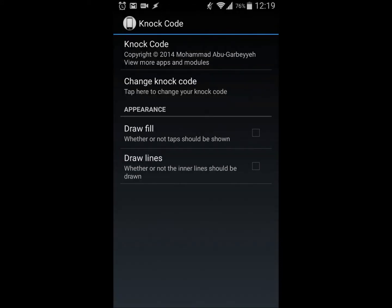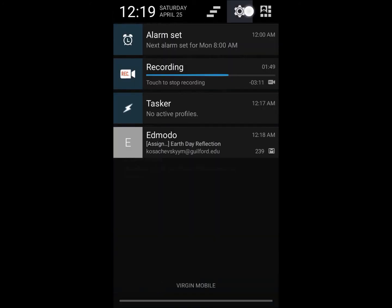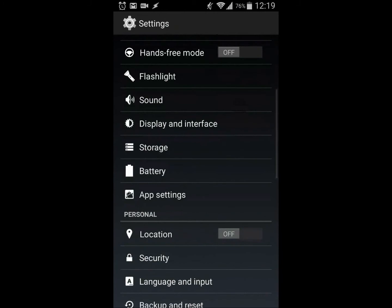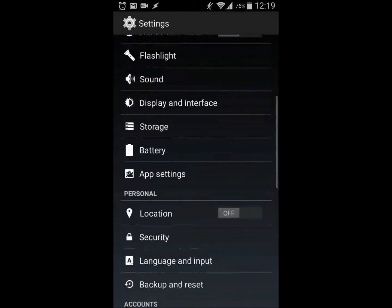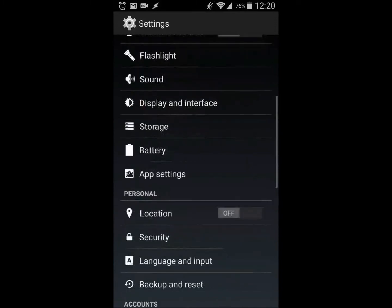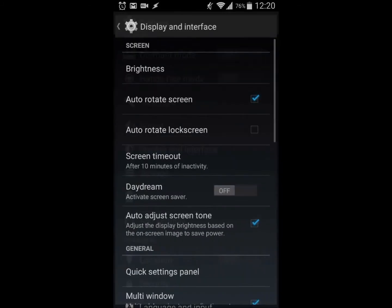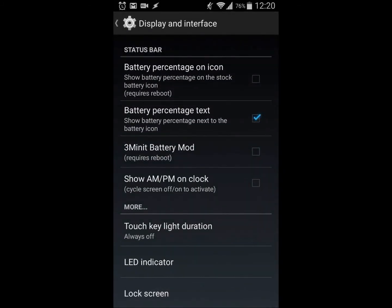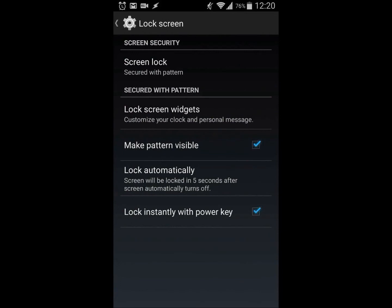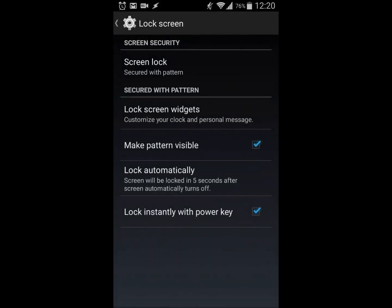One more thing for it to activate: you need to go into your settings and go into your lock screen settings, and make sure the screen lock is set to pattern — otherwise it will not work.